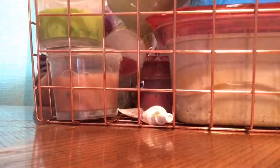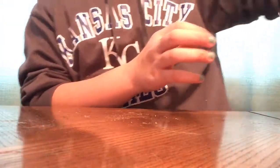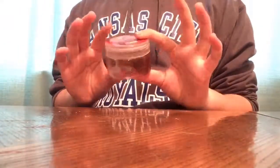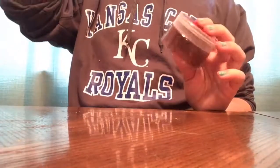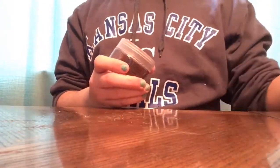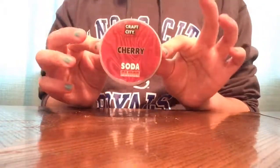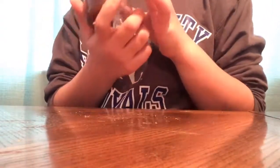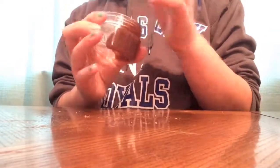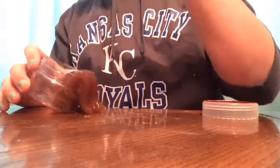If you haven't seen my slime collection video, go check it out. I got this slime from a friend named Giovanna — go check out her channel, I'll put the name on the screen so you can search it. She gave me this cherry soda slime from the Carina Garcia soda slime collection — the cherry one — and it smells really nice.